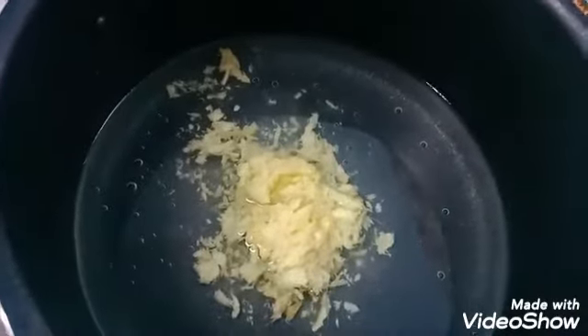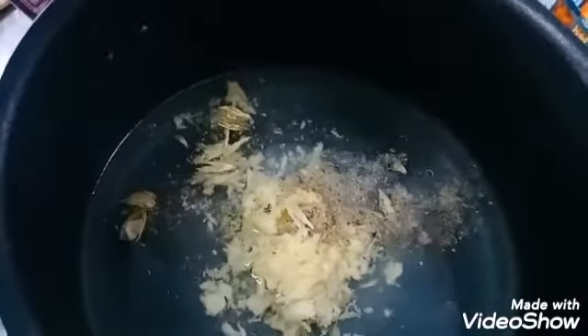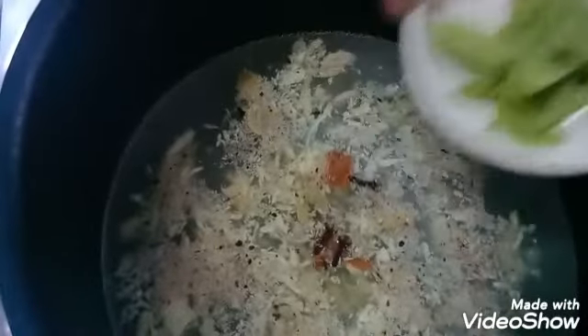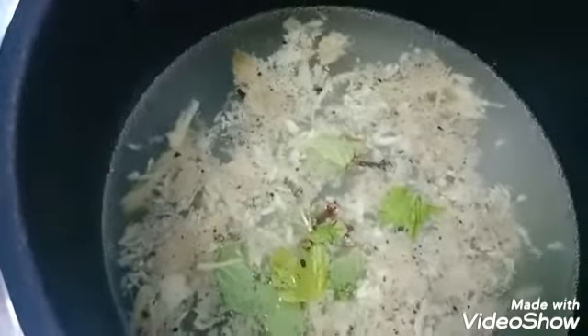Add salt to pan, heat for 2 to 3 minutes. Mix, and mix with tea and mix.